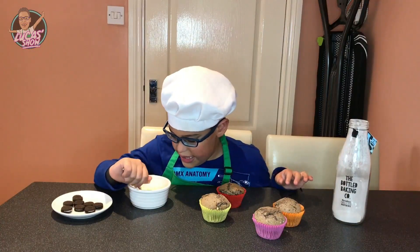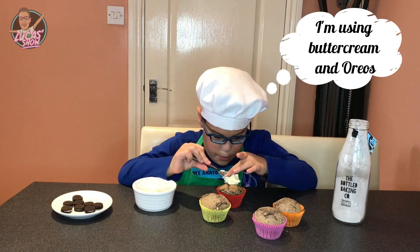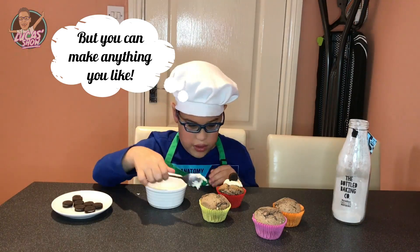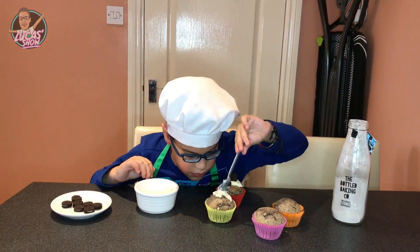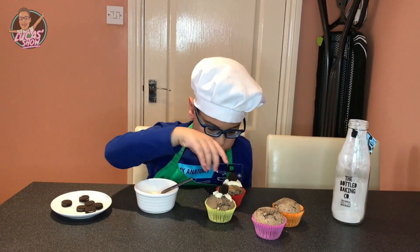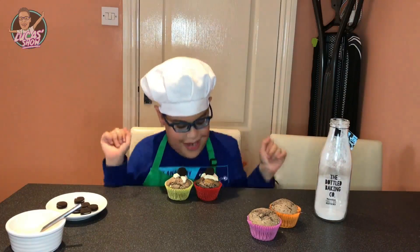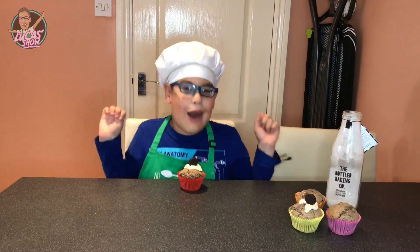Let's decorate it. Yellow. Ta-da! Everybody look what I made — my cookies and cream muffins! And now for our taster.